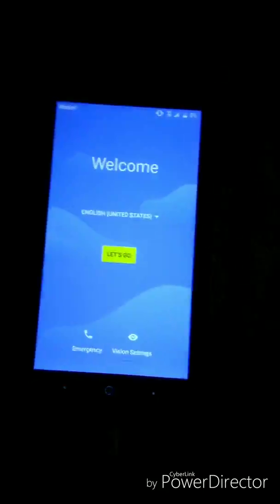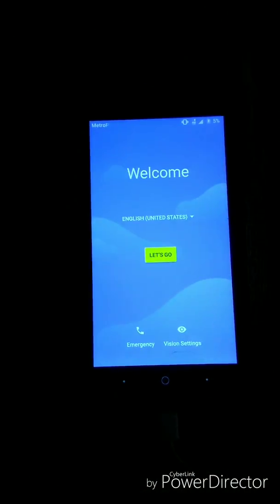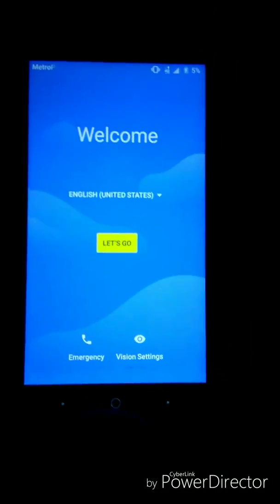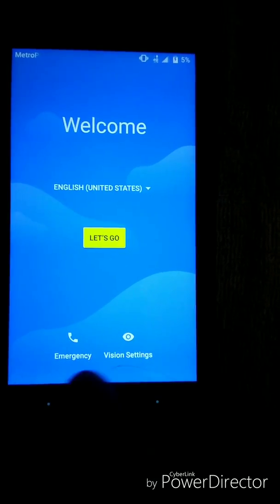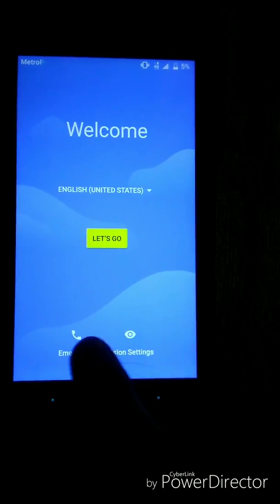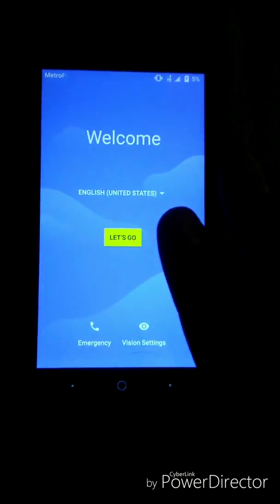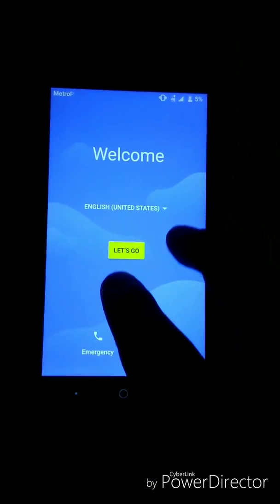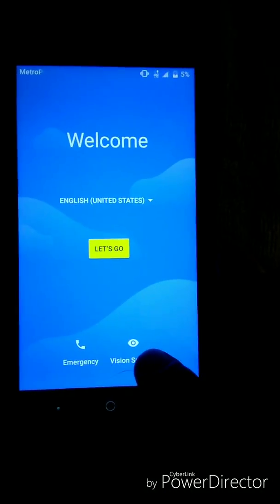Alright guys, we're back. I have it plugged in and connected to the charger. This phone does not have any internet on it, so I have my other cell phone here for another purpose which I'll show you. This phone might look a little different for some people — there's a vision setting button here. Typically there's just an emergency button. If you're able to hold two fingers down, it should say something, then hold it again and it will pop up. For some reason this one isn't doing that, so what I do is I click on the vision settings.